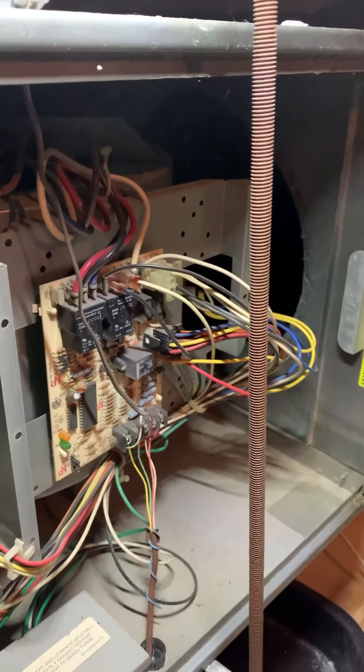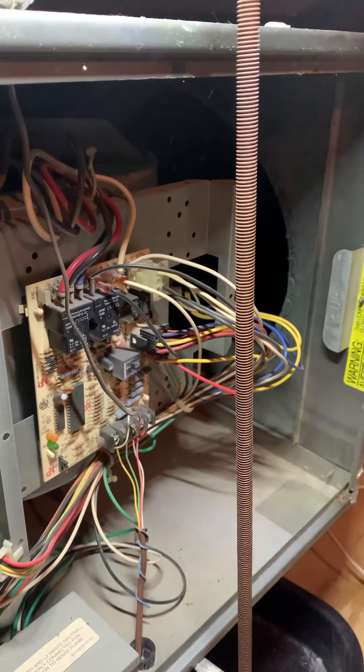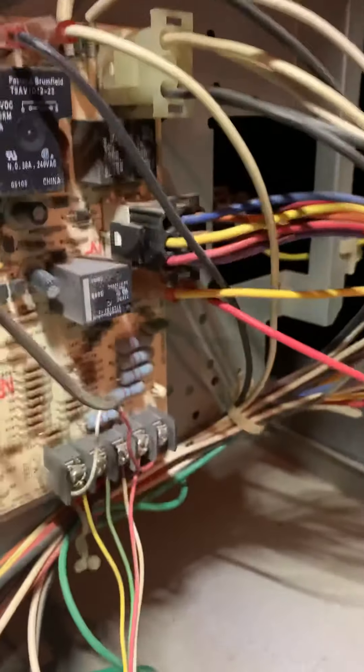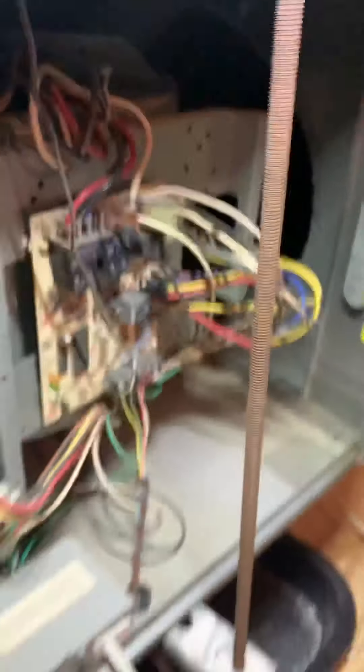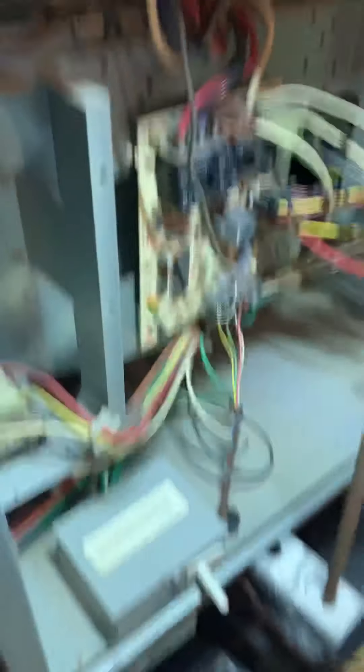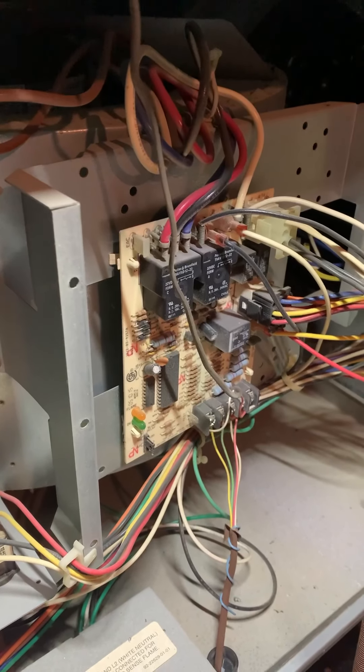When I came upstairs I thought it was going to be on, but it just clicked on and then 2-3 minutes later it just shuts off again. I test right here in between common and cooling and fan — it had power for a second and then it cut right off. Then all of a sudden it comes back on maybe 2-3 minutes later. And they have a Nest thermostat.